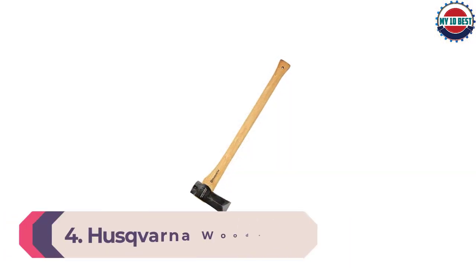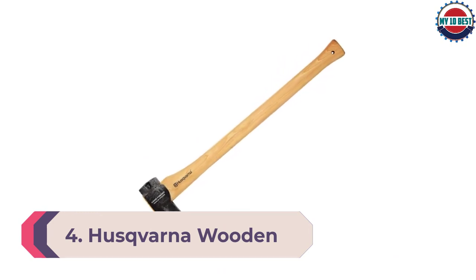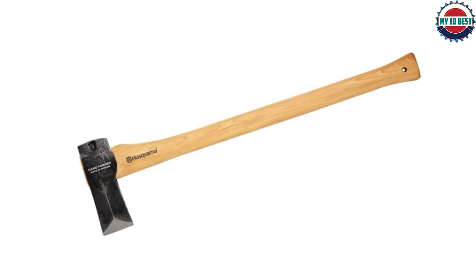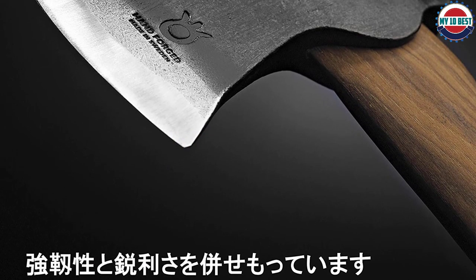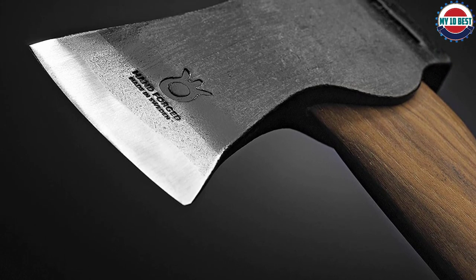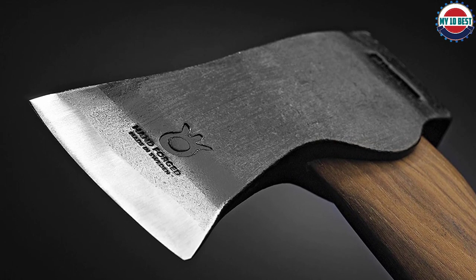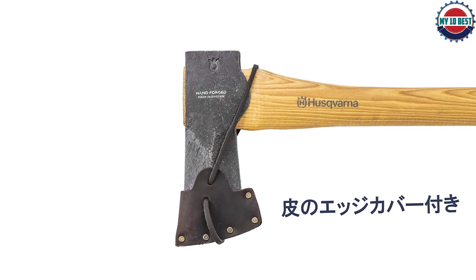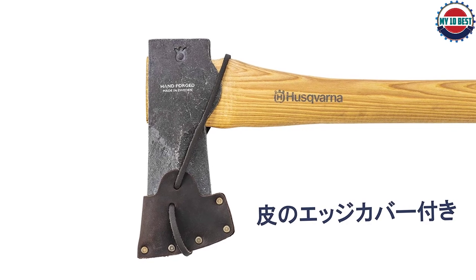Number 4: Husqvarna Wooden Splitting Axe. The Husqvarna Wooden Splitting Axe is much more affordable than the last, and it's 30 inches long, so it's best used for small to medium-sized logs rather than larger pieces. The durability of the head is perfect for chopping through thicker wood pieces so long as you use a two-handed grip. The head is secured to the wooden handle to avoid accidents. The axe is forged in Sweden and the head is made with extremely durable Swedish steel. Properly greased, the axe will last for years to come, especially since the purchase comes with a leather cover for added protection.